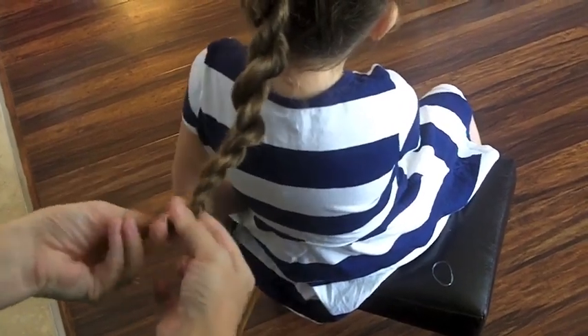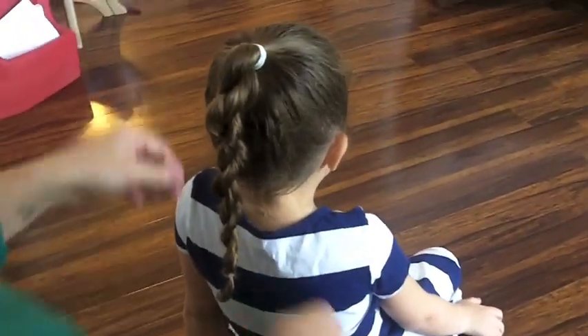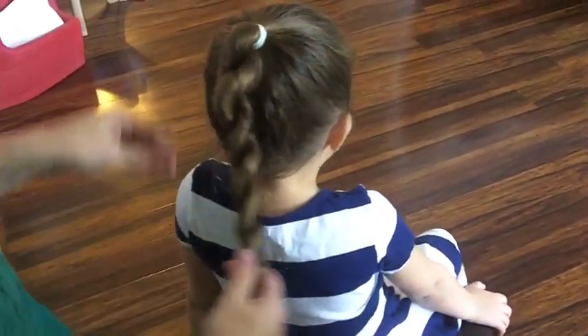And this is a really pretty hairstyle too, to just leave it hanging down like this — Annie loves it when I do her hair like that. But for this, the next move you're going to do is just wrap it around.